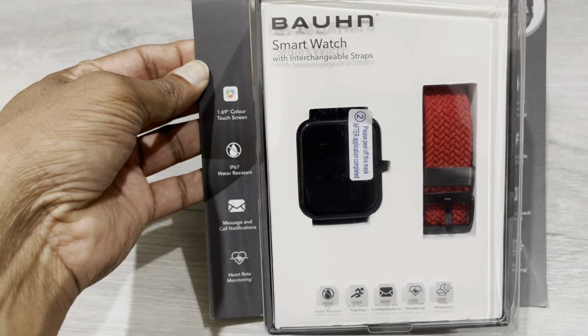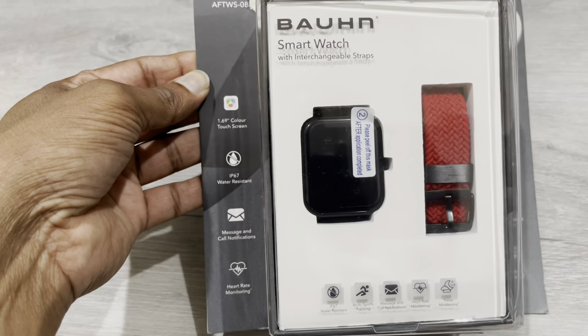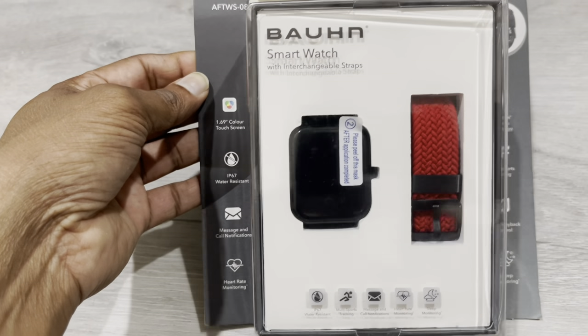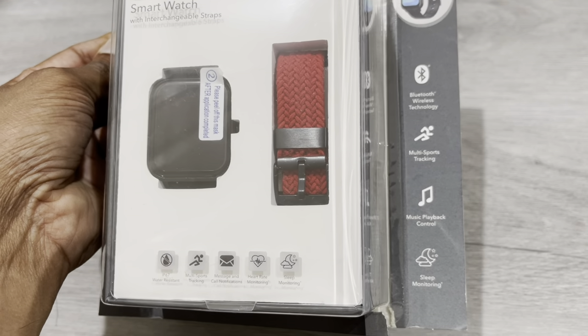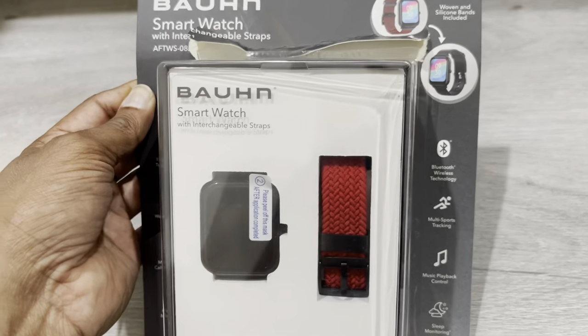This is a 1.69 inch color touchscreen. It has IP67 water resistance. You can view messages and call notifications. It features heart rate monitoring, Bluetooth connectivity, multi-sport tracking, music playback, and sleep monitoring — all this functionality it has got.